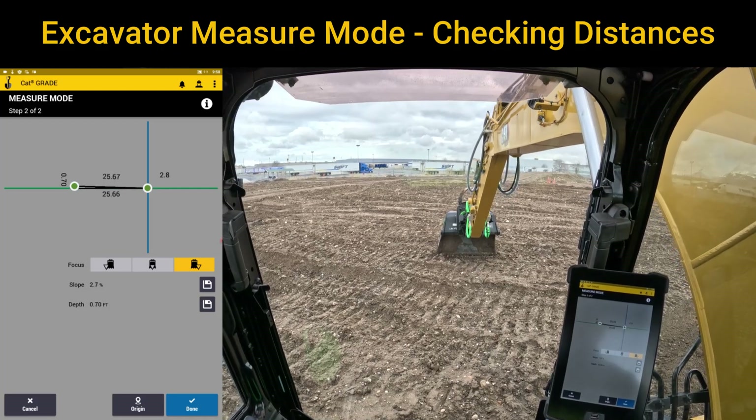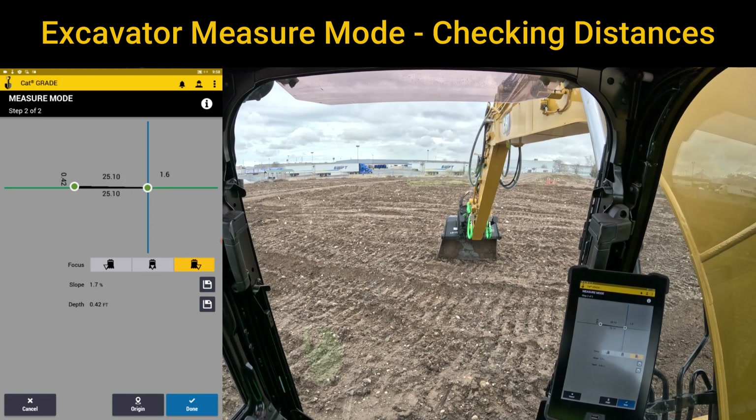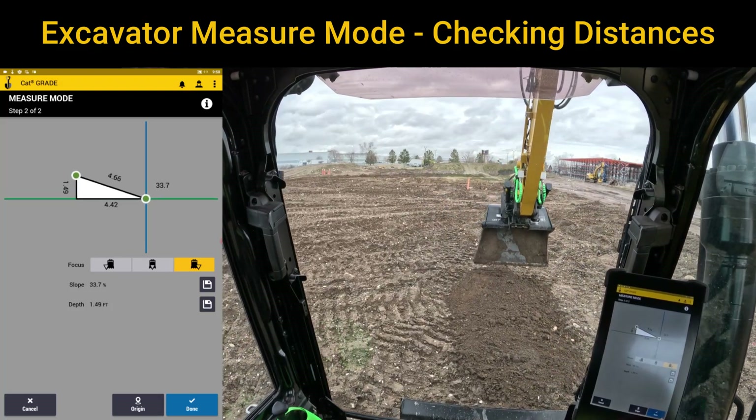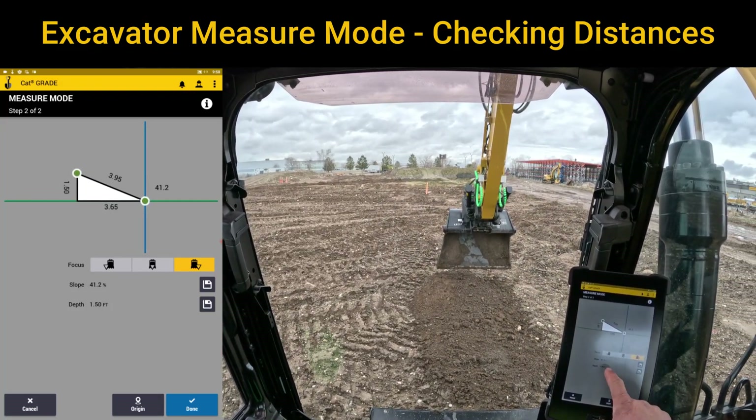So that's about 25 feet. Let's say I needed to dig 25 feet — yes you can put a horizontal line in, but you could just use it as a reference point. You don't have to hit save to save those.